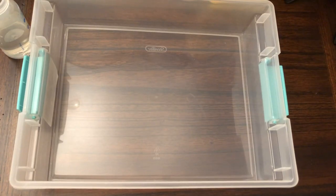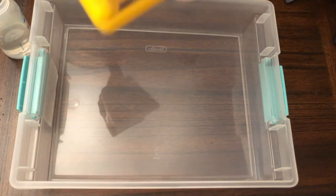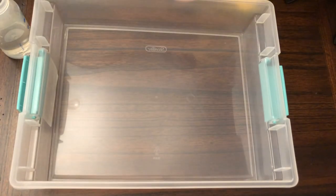Hey everyone, today is going to be a fun video. I'm going to show you how to make oobleck using this commonly available cornstarch powder and water — basically two common household materials. This cornstarch powder is a kilogram.